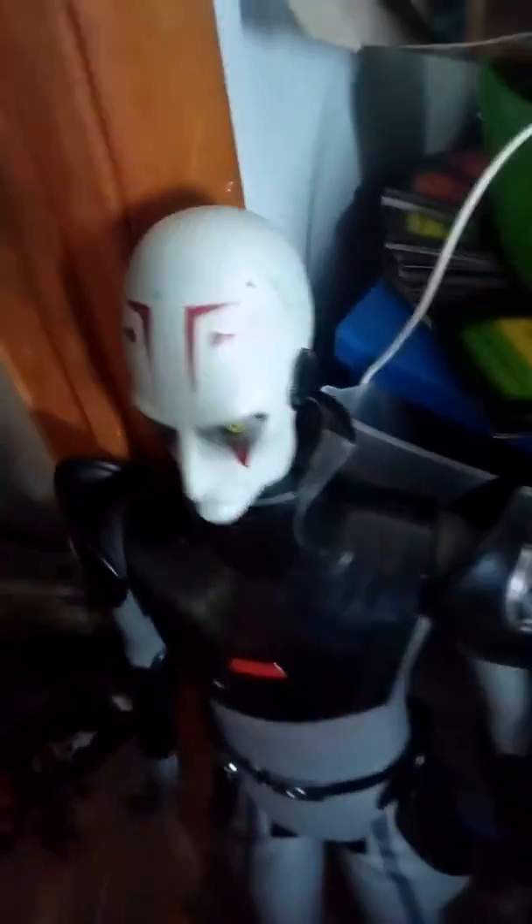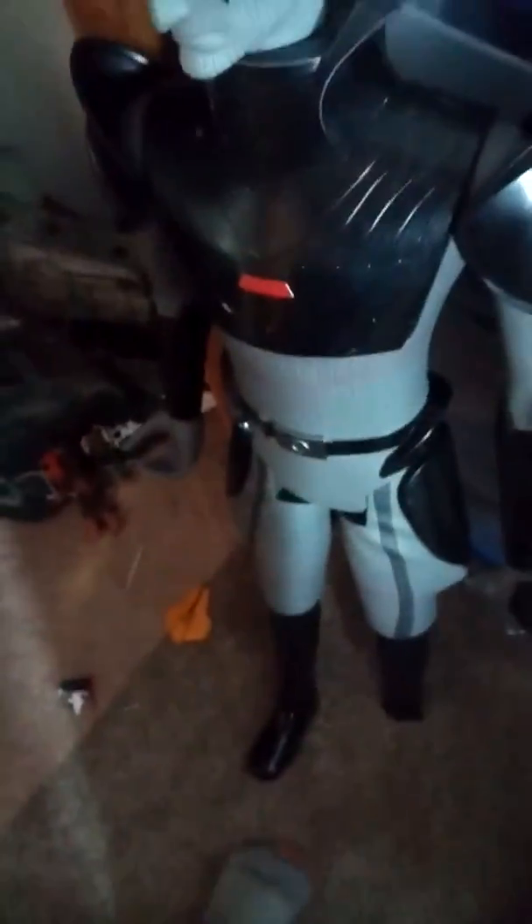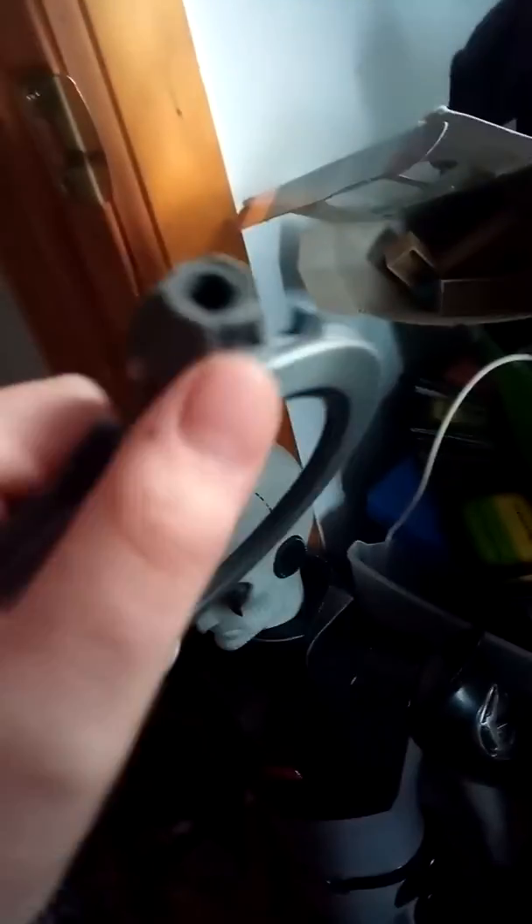First off, there's this Inquisitor — the Grand Inquisitor — and yes, his head is decapitated. That happened when I was younger. I had this for a long time. Also, this right here is his lightsaber. There used to be blades on it, but they're kind of gone now. And it's supposed to go in his hand, but fell off.